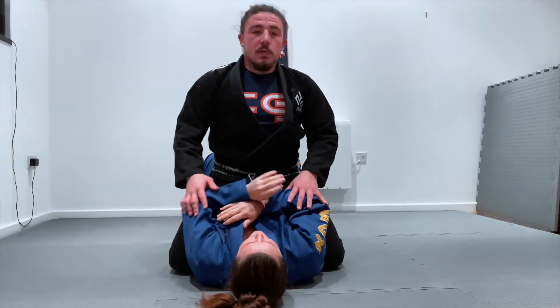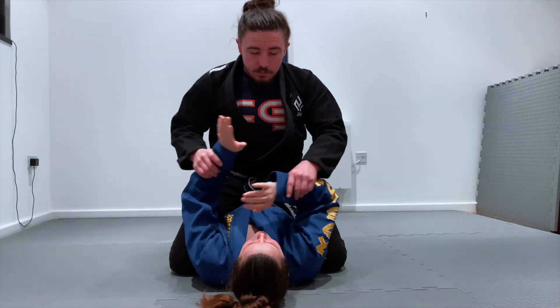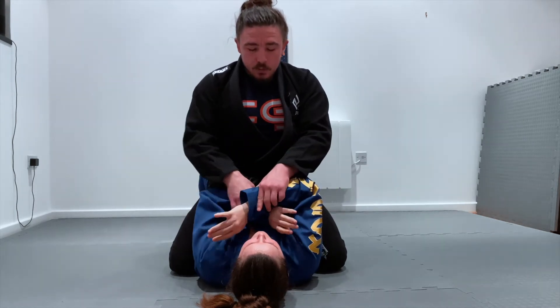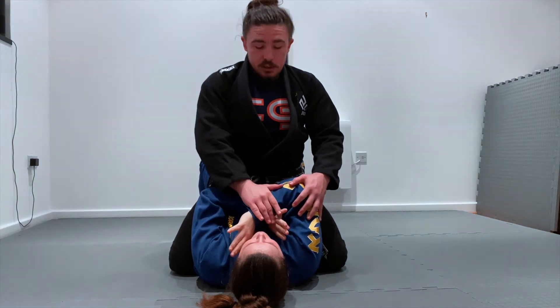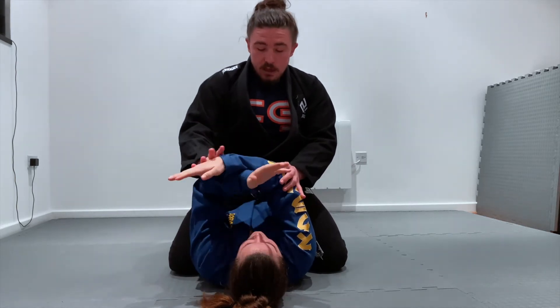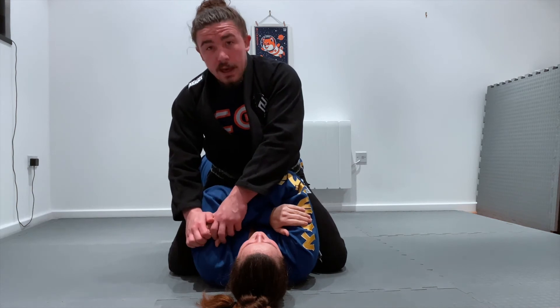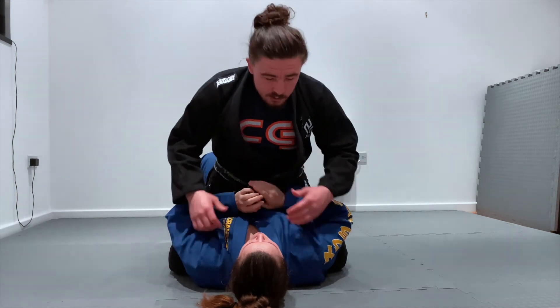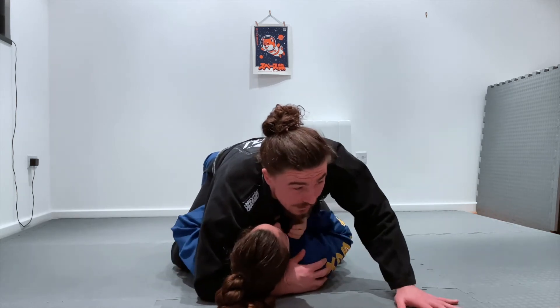To get into this position I need to address which direction Sam's arms are. Typically, whichever arm is on top, I need to attack the top arm. Sam is defending by closing up a rear naked choke grip — that's where the escape comes in — so I want to start working on the top hand. Usually in the mount we'll be a little bit lower, trying to hug the head.